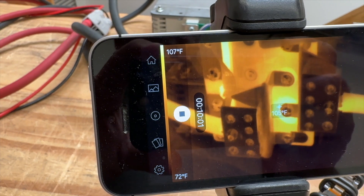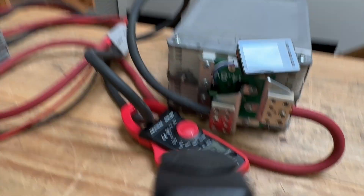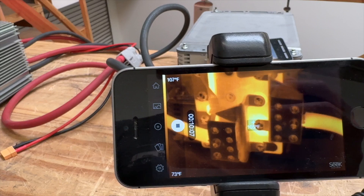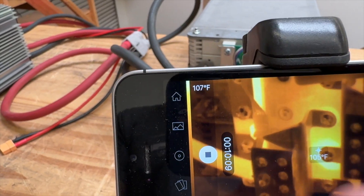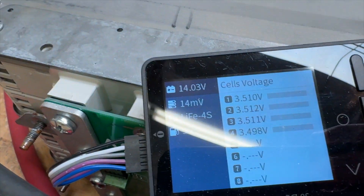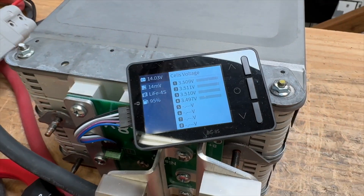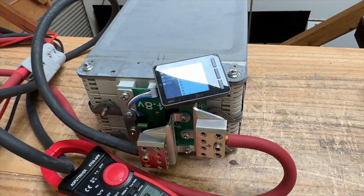All right — 10 minutes at 271 amps, and it got to 105 degrees. The voltage is still holding above 14. Look at that. These cells are pretty stiff. These are the way to go for audio. These are really good.